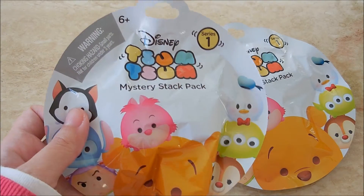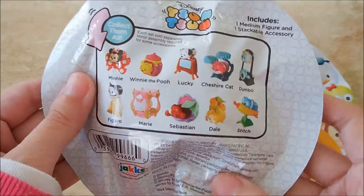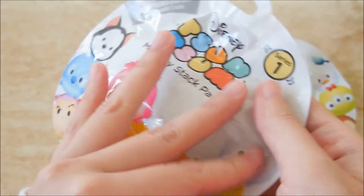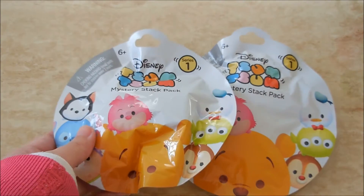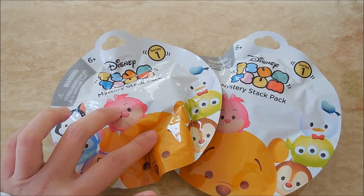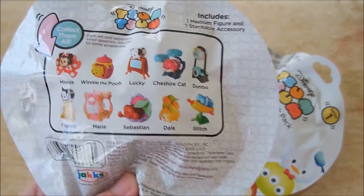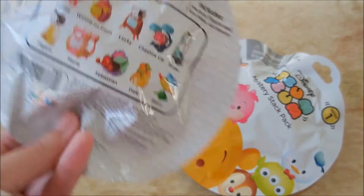I got these blind bags — you might have seen them before, they just came out. These are the Tsum Tsum Mystery Stack Pack, and these figures are the vinyl Tsum Tsum figures. They have little accessories to go with them so they can stack on top, sit on it, or hang off of it. I bought these at my local Toys R Us but they're also available at Target, and the nice thing is they are $2.99, which is really really cheap.